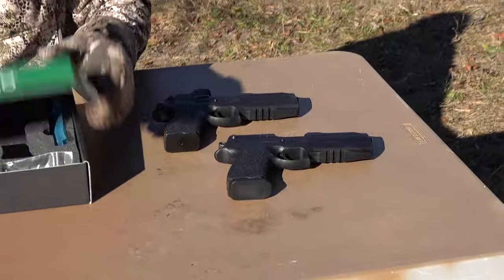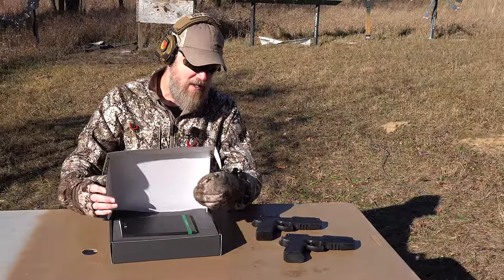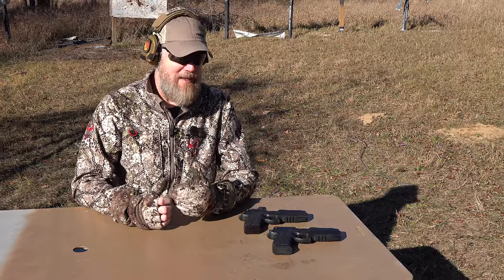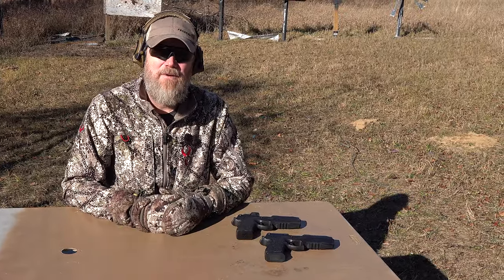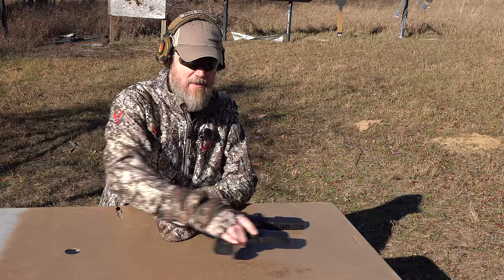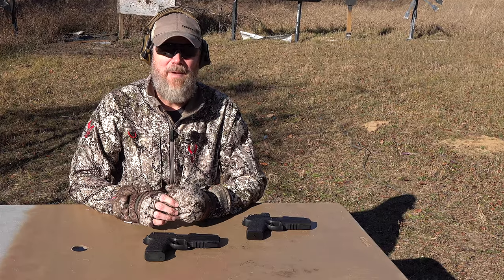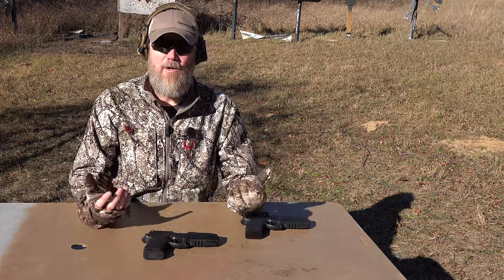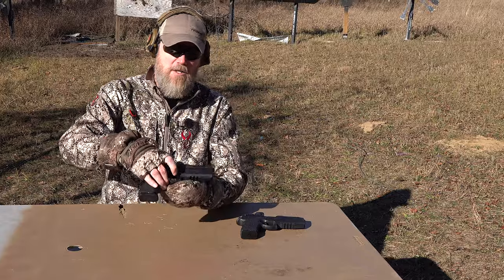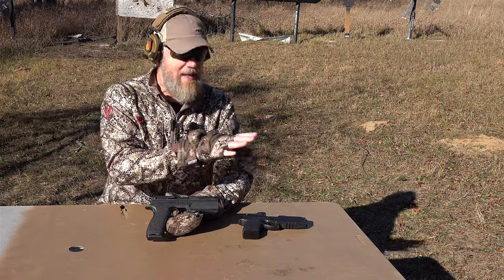It's the same handgun — just in 7.5 FK versus 9mm. This is honestly going to appeal to a lot more shooters. Even though I love 10mm, it can be hard to find sometimes. Nine millimeter you can find everywhere — except right now in 2020 with the panic buying — but in a normal market it's readily available and typically affordable.